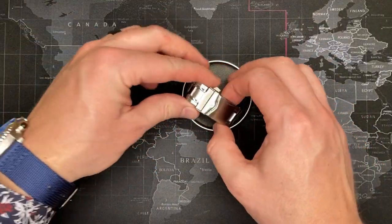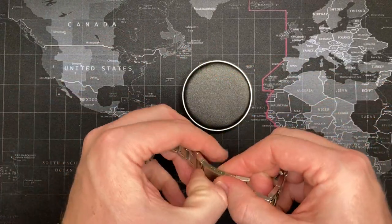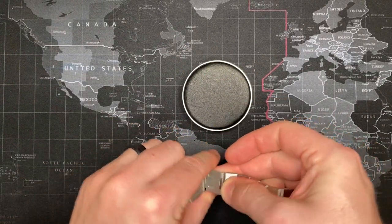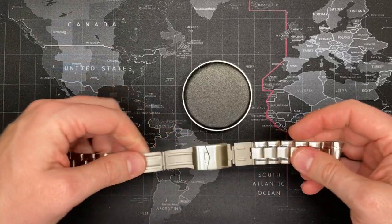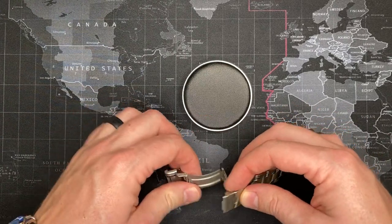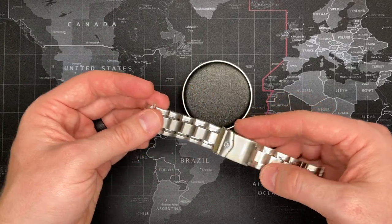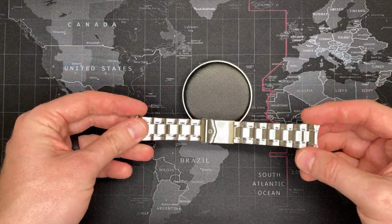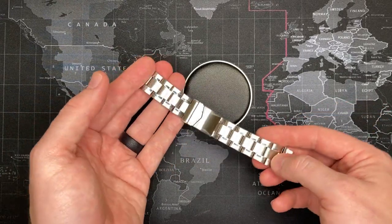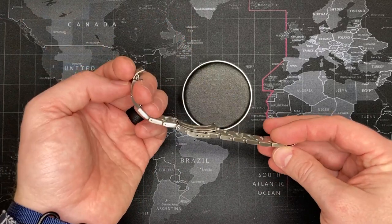Originally this watch came with this bracelet. It's a very nice looking bracelet — it has all the things that you need for scuba diving. It's got the extra clasp so that you can fit it over the wetsuit, and overall it is a very nice bracelet. The only thing I didn't like about it, as I described in the earlier video, is that these are hollow — these are not solid links — and I found that to be rather frustrating. I sort of suggested the metaphor that it was like a rock tied around my wrist with string.